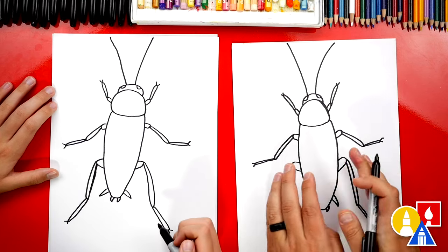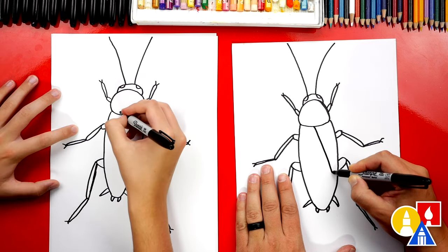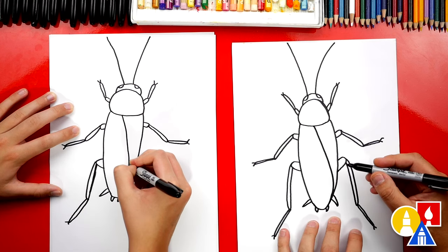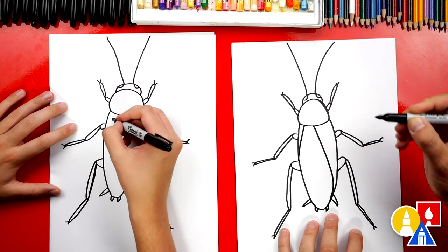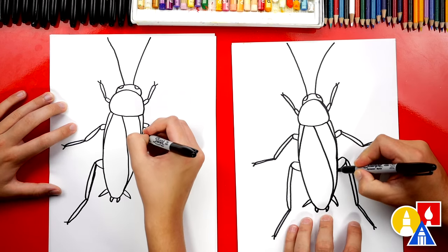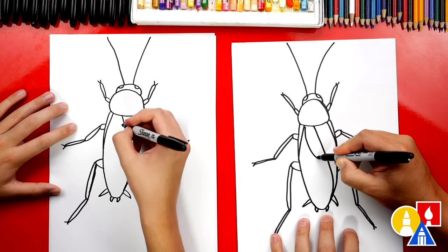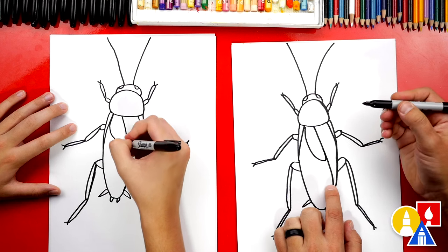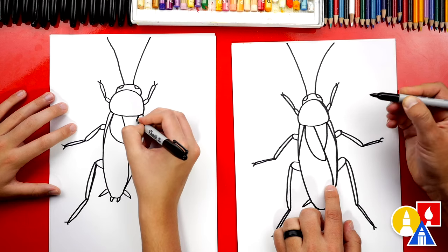Now let's do one more thing — let's add the wings that are tucked on the body. We're going to start here in the middle and draw a line that comes across and then curves into the bottom of the body. Then let's come back up here and add another curve right here on the end. Let's draw that same curve on the other side — now it's really starting to look like a cockroach. Then we're going to add one more line right here, curving down and almost connecting to the wing, then curving back up at the end. Now let's add that same curve, but because it's overlapping, we're just going to draw part of it.